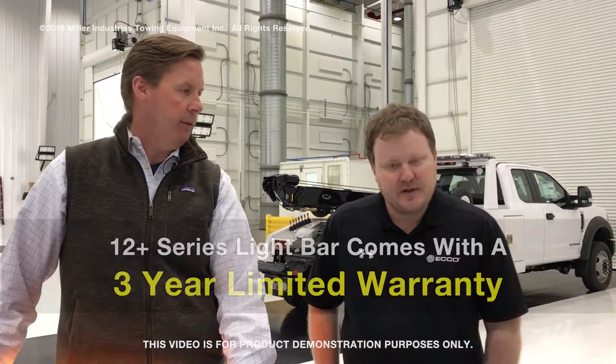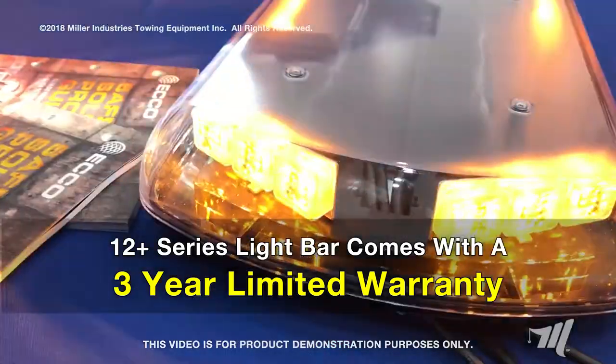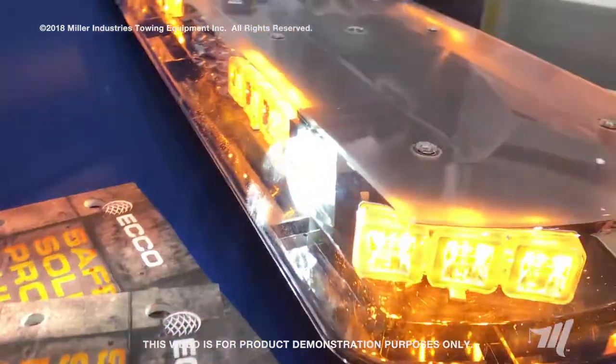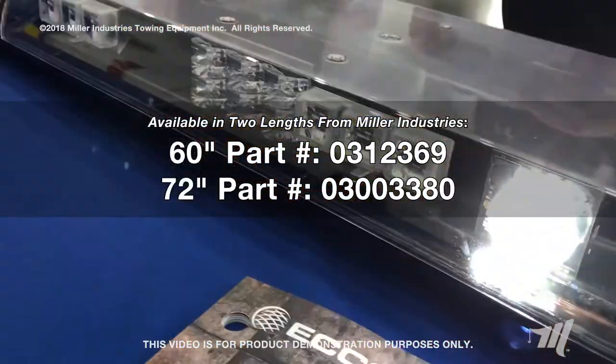With all the new lights, what about the warranty you guys offer? This particular light bar offers a three-year warranty, and as we mentioned earlier, this is just a great quality light bar at a good price. Here at Miller Industries we carry this light bar in 60 and 72-inch lengths.